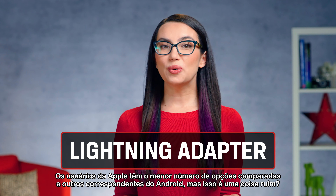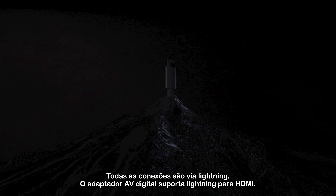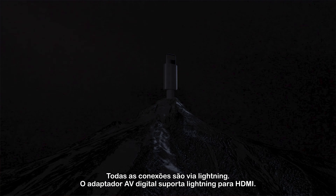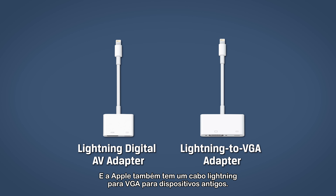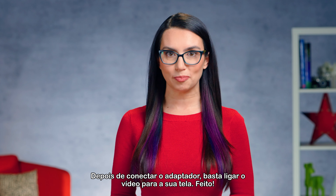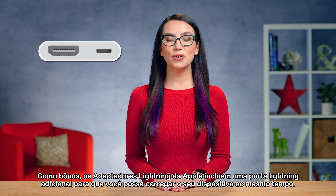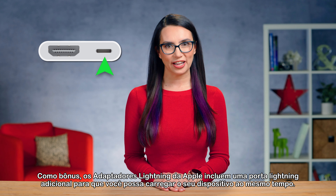Apple users have fewer choices compared to their Android counterparts, but is that a bad thing? All connections are via Lightning. The Digital AV Adapter supports Lightning to HDMI, and Apple also has a Lightning to VGA cable for legacy devices. Once you've plugged in your adapter, just hook up the video out to your display — done! As a bonus, Apple's Lightning adapters include an additional Lightning port so you can charge your device at the same time.